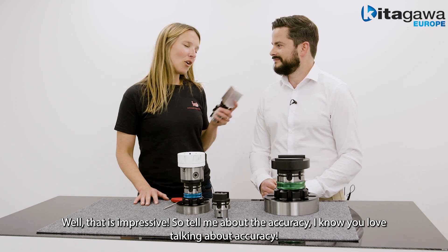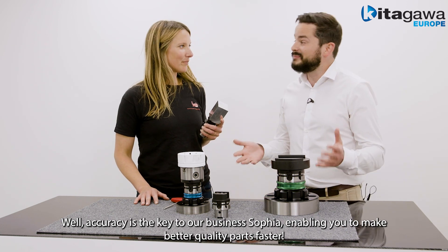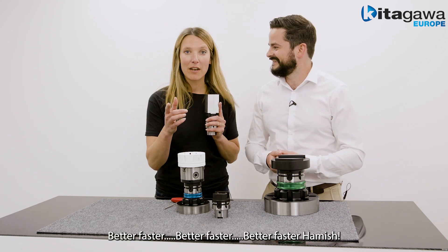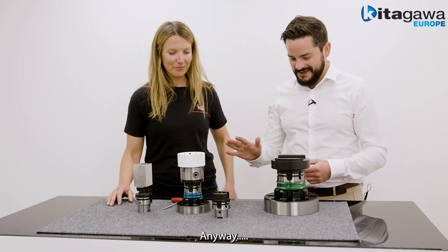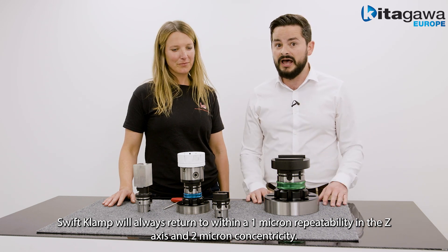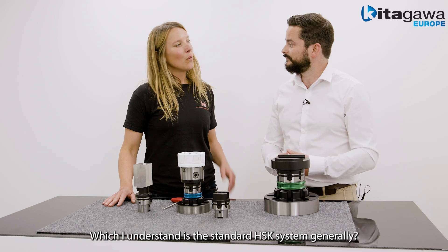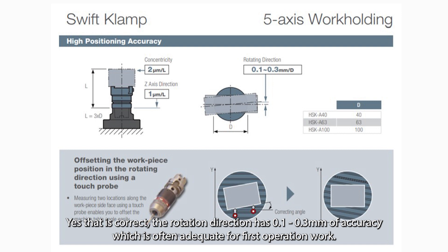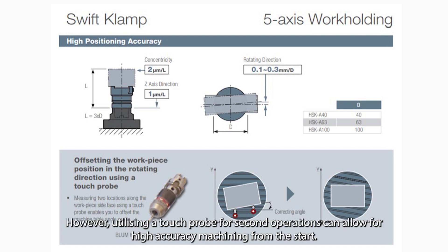So tell me about the accuracy — I know you love talking about accuracy. Well, accuracy is the key to our business, enabling you to make better quality parts faster. Swift Clamp will always return to a 1 micron repeatability in the Z axis, within 2 micron concentricity, which is the standard HSK system generally. The rotation direction has 0.1 to 0.3mm of accuracy, which is often adequate for first operation work. However, utilising a touch probe for second operations can allow for high accuracy machining from the start.